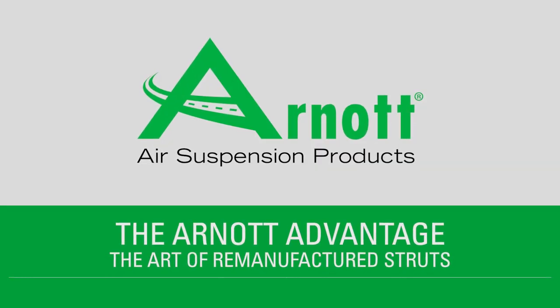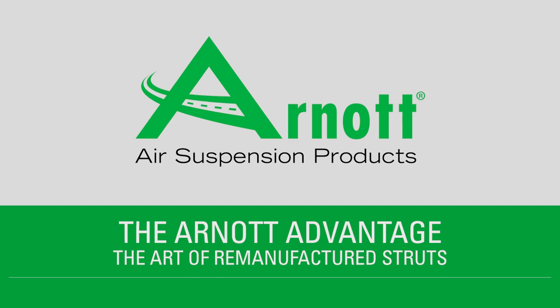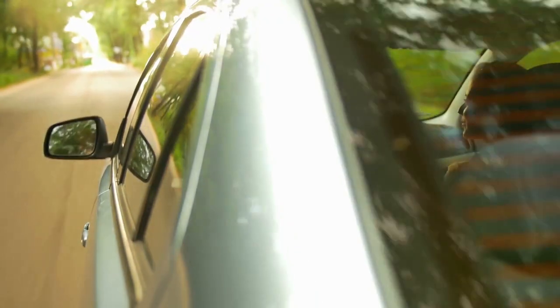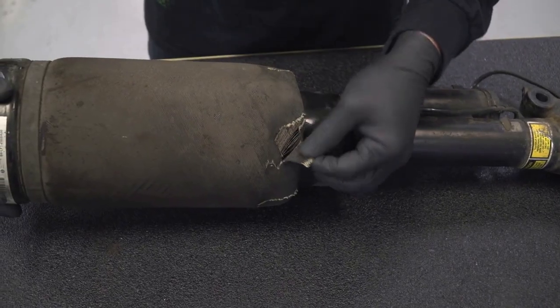The R-NOT Advantage: the art of remanufactured struts. R-NOT remanufactured OE struts maintain your vehicle's active damping functionality while offering an affordable solution for replacing a failing air strut.